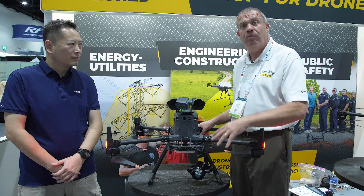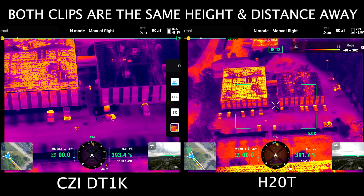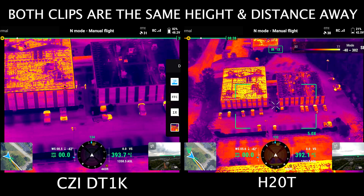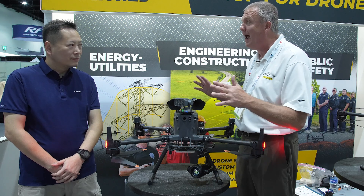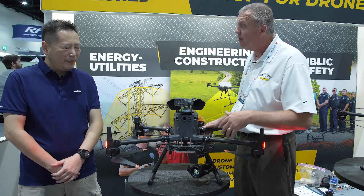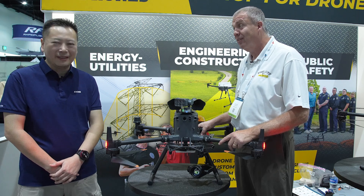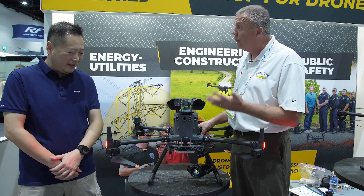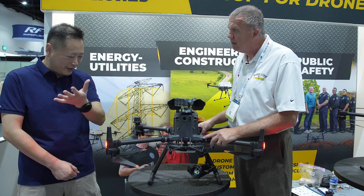We will also be giving you a complete video rundown on this with sample footage so you can see for yourself. What I really like most about this right off the bat is how light it is — about 900 grams. That's very light. That's going to give us a lot more flight time in the air. The lighter you fly, the longer and more stable the aircraft.